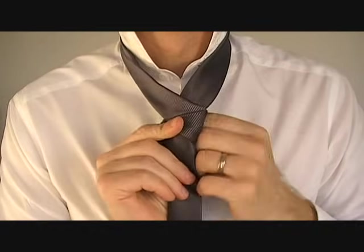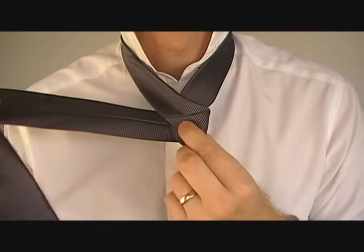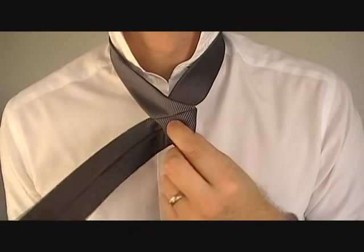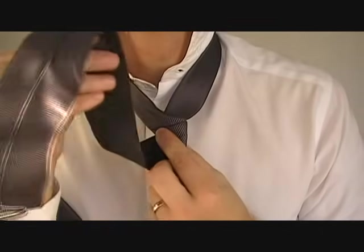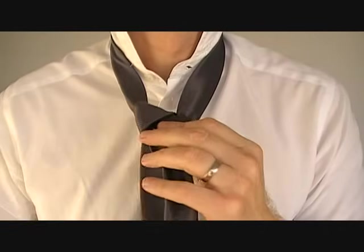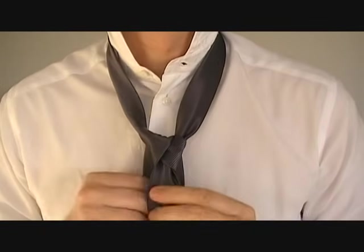Wrap the wide end around the back. The back of the wide end should be facing outwards at this point. Next, take the wide end and thread it through the top of this opening and thread it down like this. Notice that the back end is still facing outward.